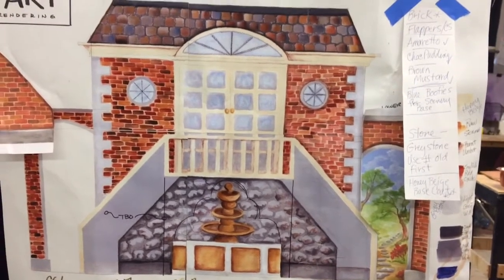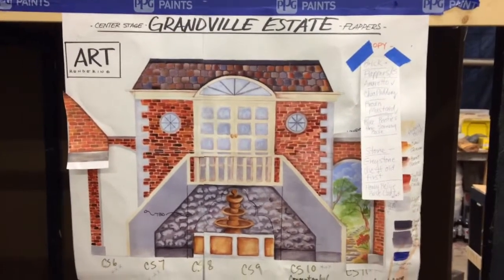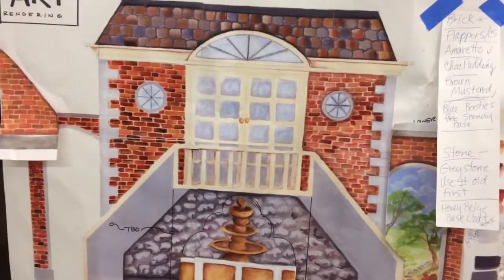Welcome to the Creative Kitchen. We're looking at a concept rendering of the Granville estate for the Flappers project, and today our focus is going to be brick painting.